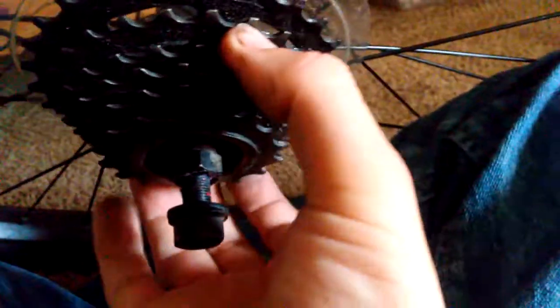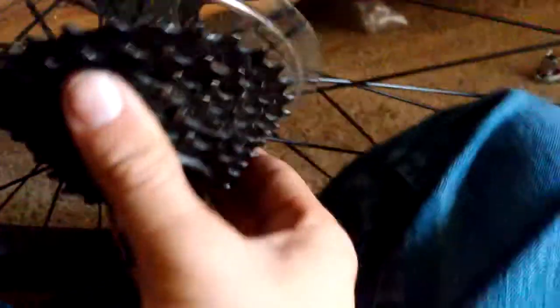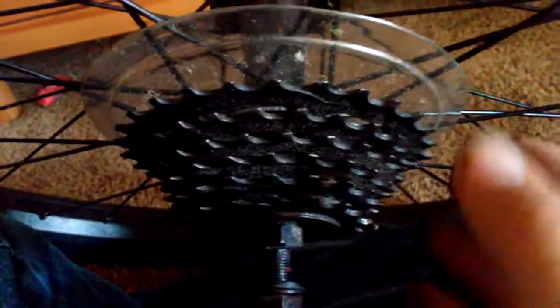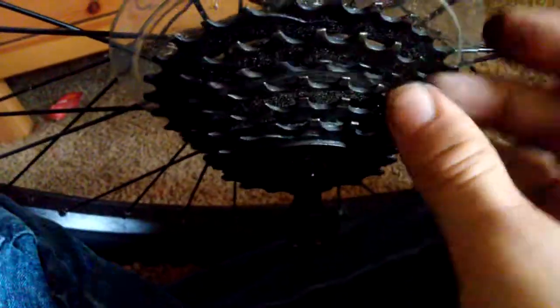It's obvious something's wrong with this cassette. I'm not sure if this is something that could be repairable or if I need to get a new cassette, because these gears are super loose. If you know anything about it, please write in the comment section. I hope to send this to some bike shops so they know what to do. Hopefully some bike shops will be able to comment and tell me what's happening. See ya.